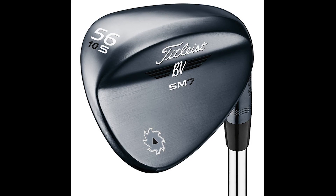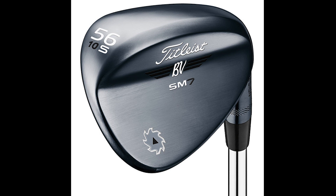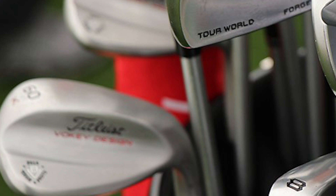In the wedges, he has a Titleist Vokey SM8 in 52 degrees, 12 degrees of bounce, F grind, KBS C-Taper 125 S shaft. Then he has the Titleist Vokey SM7 in 56 degrees, 8 degrees of bounce, M grind, with KBS Hi-Rev 2.0 shafts. His last wedge is the Titleist Vokey prototype — which we'll hopefully see come to market soon — 60 degrees, 6 degrees of bounce, K grind, KBS Hi-Rev 2.0 shaft. Some great wedges — Titleist makes some of the best wedges on the planet.